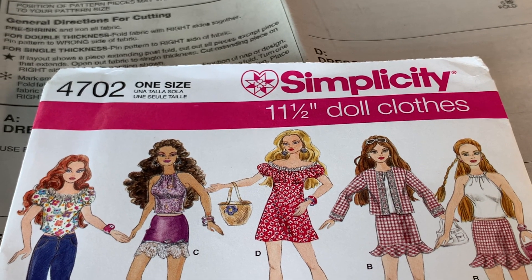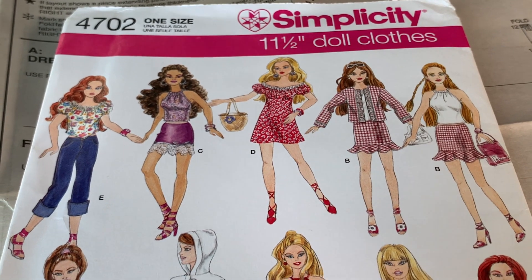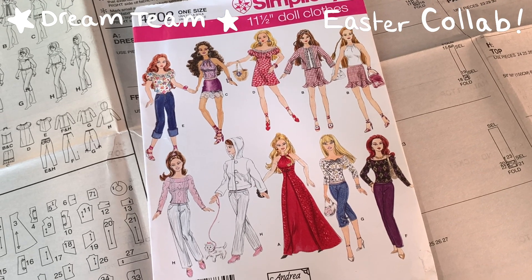Hi there, I'm Beth and today I have a collaboration with my dream team: Dolls Rescued, J-Dolls UK and Peacecraft Dolls. We have an Easter-themed challenge from Marna at Dolls Rescued.